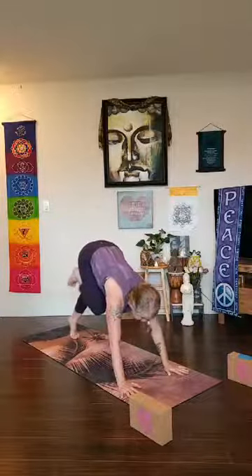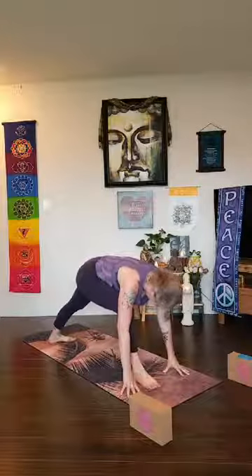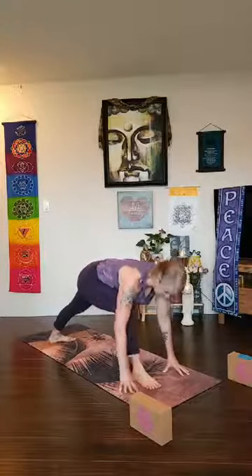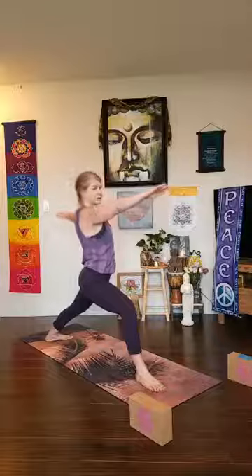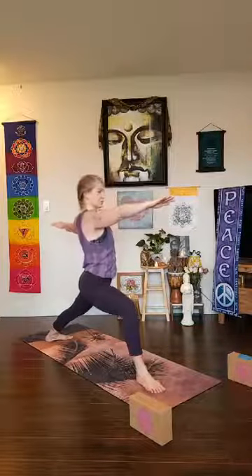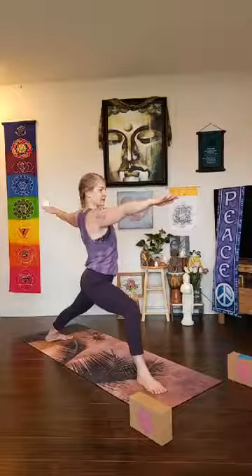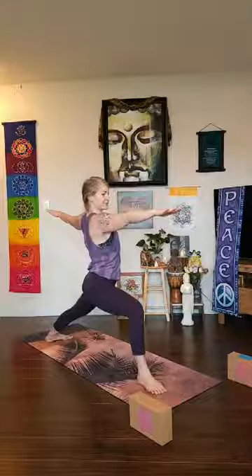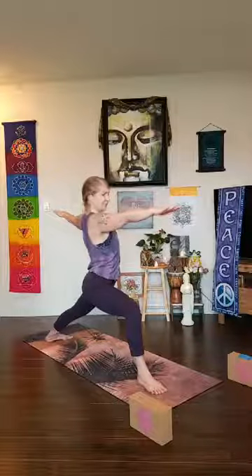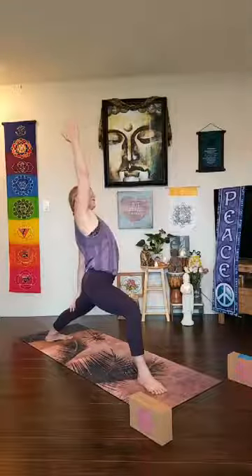Bring your knee to your chest, keep coming forward, step through this time for warrior two — back heel spins down, back toes pointed slightly forward, front heel to back arch alignment or heel to heel, and rise up. Get a long foundation between your feet — wiggle your front toes more forward, knee over the ankle. Fingertips forward and back. Take an inhale, bend a little deeper, gaze past your front fingertips. One more inhale, exhale — knee is tracking outward — make sure you can see your front big toe. Flip your right palm up, lower your left hand down — the foundation is all for stability.